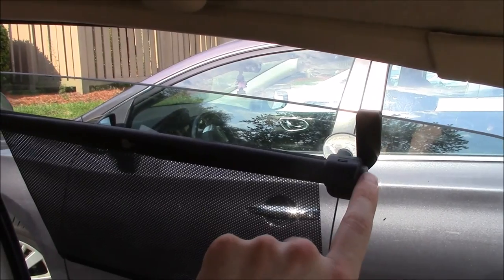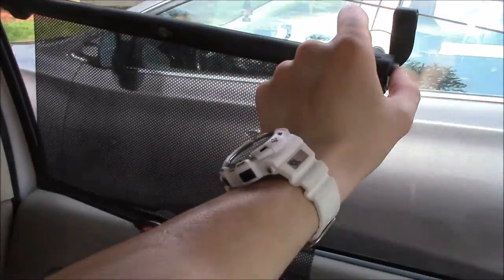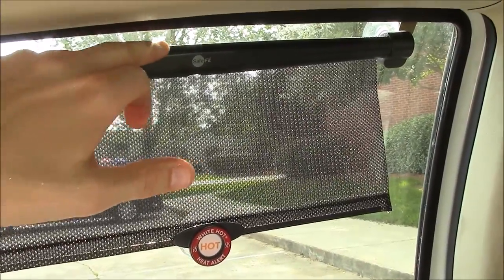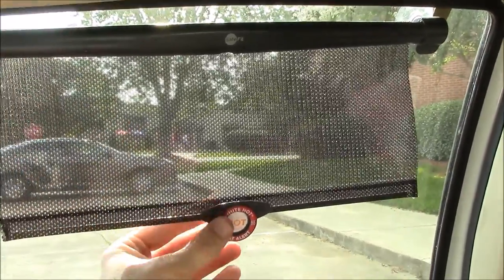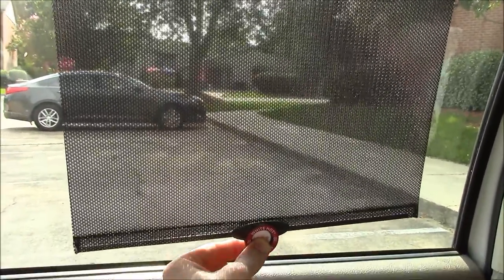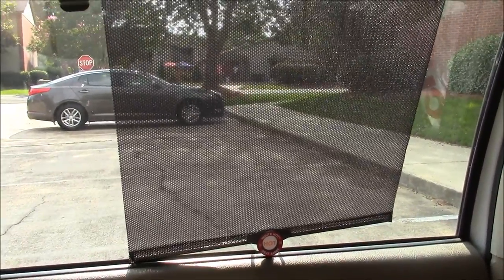On the side you can see the release button that will allow it to pull up. With the windows rolled up you can see that there's not much of a gap between the bottom of the shade and the top of your window sill, so it does cover a good portion of the window. You can still see through it so it is transparent, but it does block out a lot of that summertime sun. And now you can see what you get with the sunshades from SafeFit.